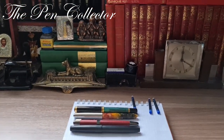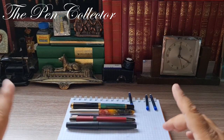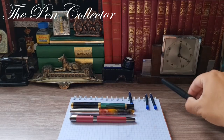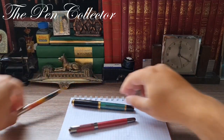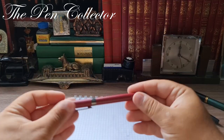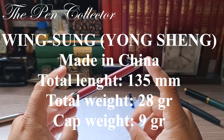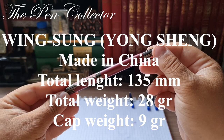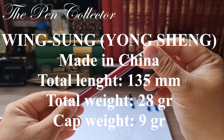I'll show you in a bit how it writes. First let me leave those pens aside and display the dimensions of this Wing Sung fountain pen on screen.